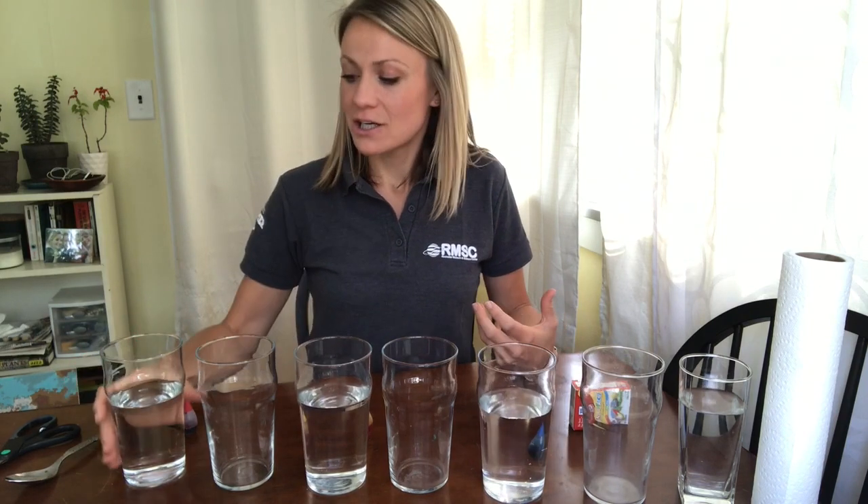To get started, you're going to need seven glasses — cups, plastic cups — something that you can see through, preferably, for this experiment. The experiment we're doing today is called walking water, or what I like to call the walking rainbow. We're going to explore primary colors, secondary colors, and capillary action.